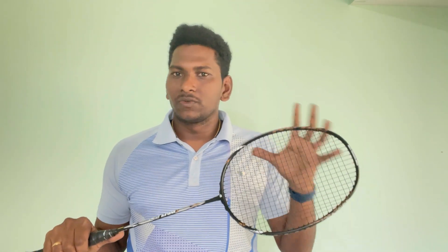I suggest don't go for 30 LBS — 26 to 28 LBS is good for this racket. The max tension for this racket is 38 LBS.